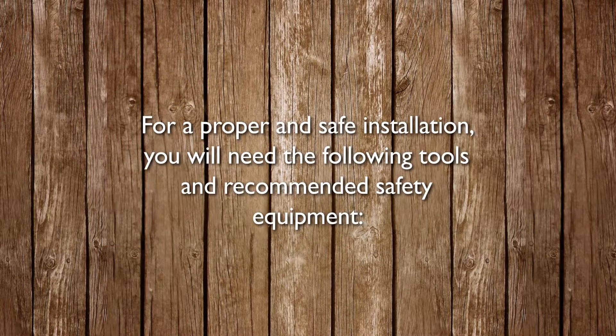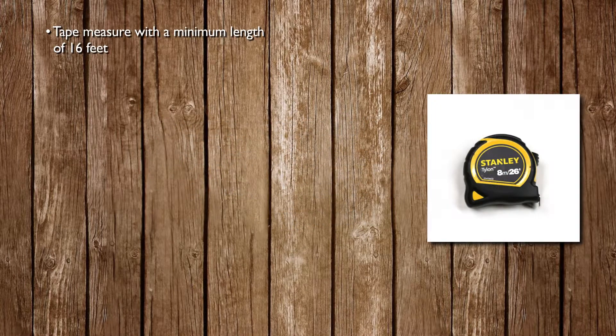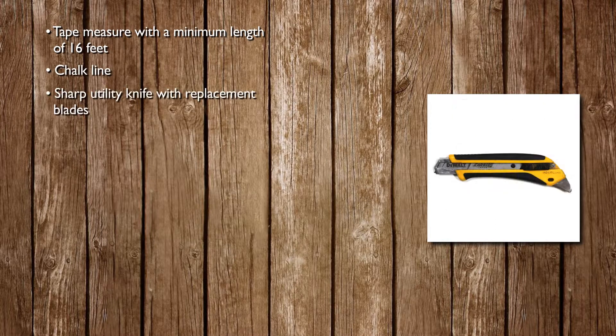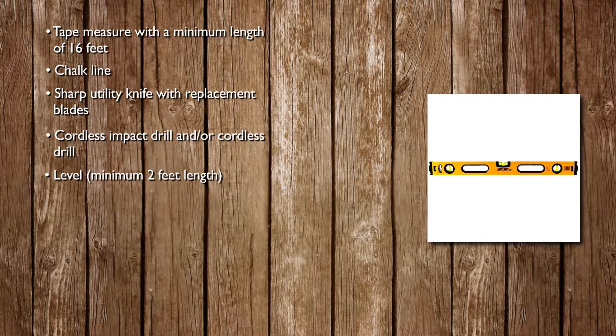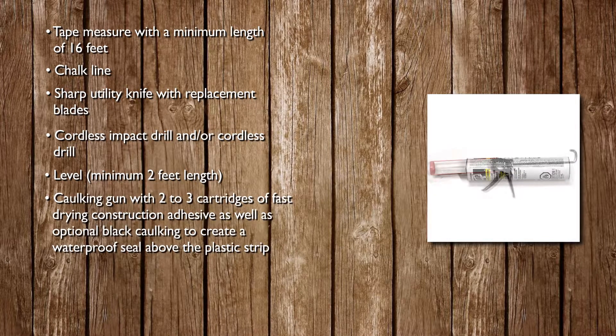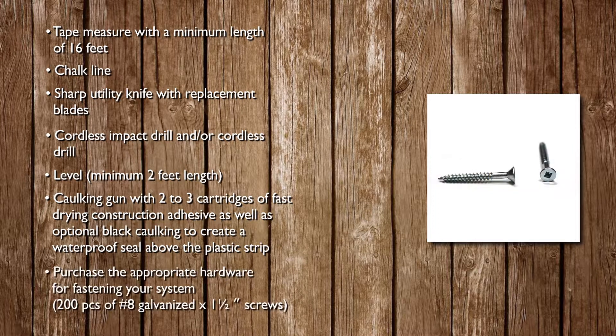For a proper and safe installation, you will need the following tools and recommended safety equipment: a tape measure with a minimum length of 16 feet, chalk line, sharp utility knife with replacement blades, cordless impact drill and/or cordless drill, a level with a minimum 2 feet length, a caulking gun with 2 to 3 cartridges of fast-drying construction adhesive, as well as an optional black caulking cartridge to create a waterproof seal coat above the plastic strip. You will also need to purchase the appropriate hardware for fastening your system — a box of 200 pieces of galvanized 8x1.5 inch screws is recommended.